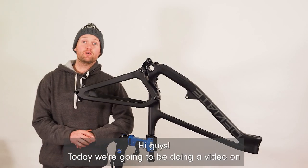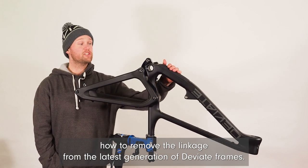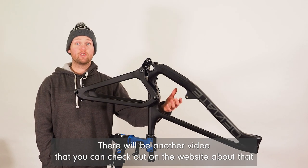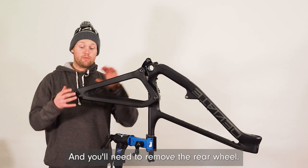Hi guys, today we're going to be doing a video on how to remove the linkage from the latest generation DV8 frames. First of all, to do this you'll need to remove the shock — there'll be another video on the website about that — and you'll need to remove the rear wheel.